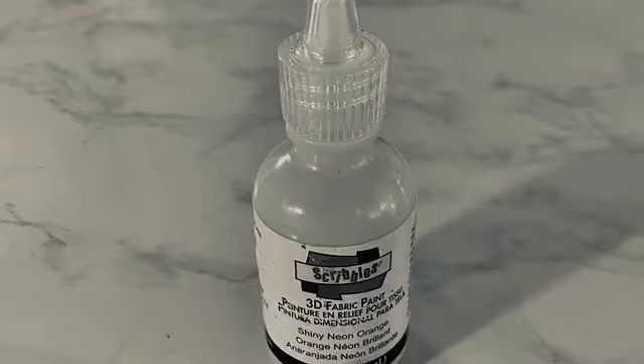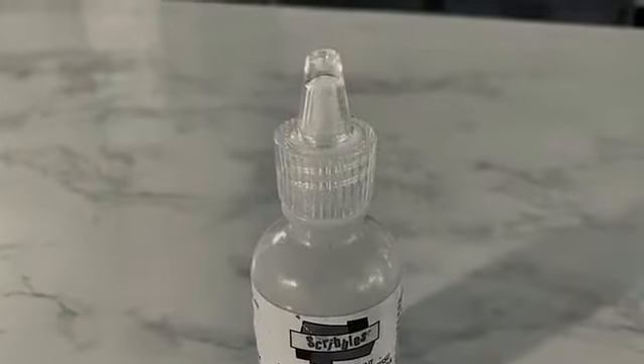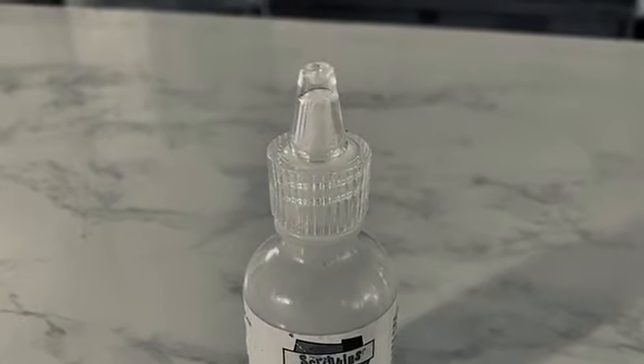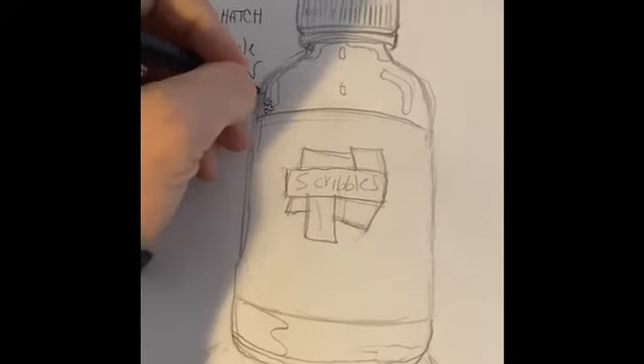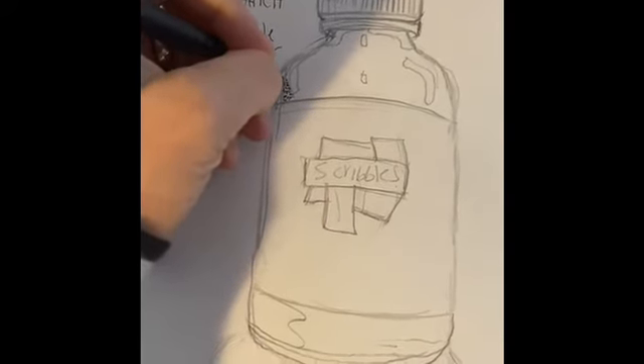Take a picture of your object and filter it into black and white. This is your Tonal Map Shading Reference Image. You can use this to help you shade with your chosen technique. Once you have chosen your technique, it's time to shade. Remember to reference your image as you're shading.